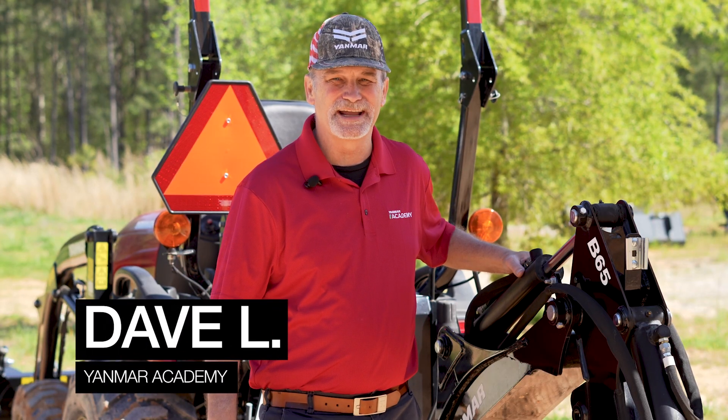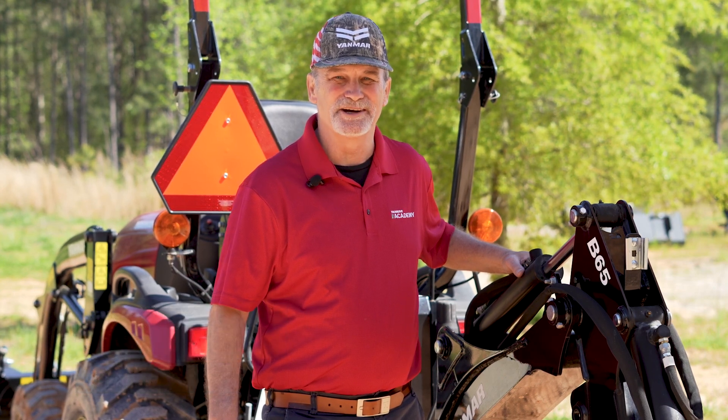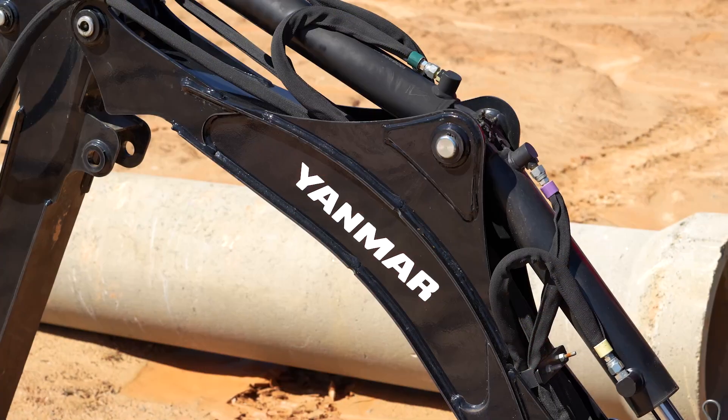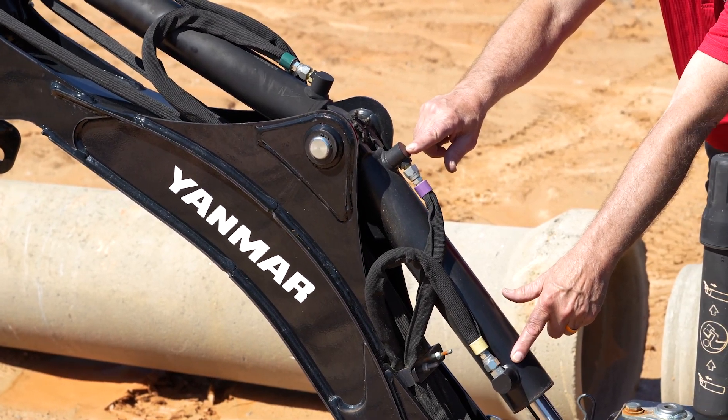Hi, I'm Dave from the Yanmar Academy. Today I will show you a little known feature on Yanmar backhoes. That feature is the float function. When used on a backhoe, it equalizes hydraulic pressure on both sides of the boom cylinder.